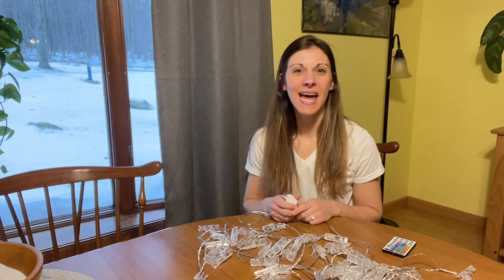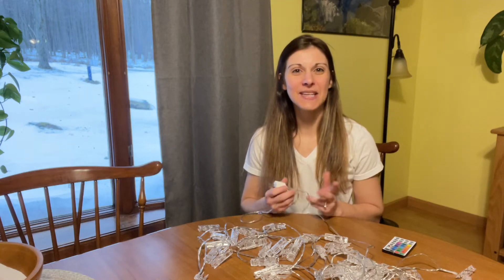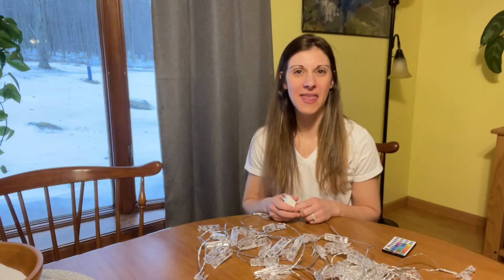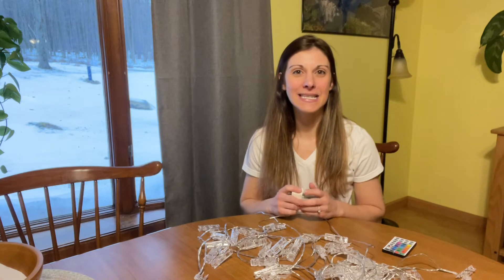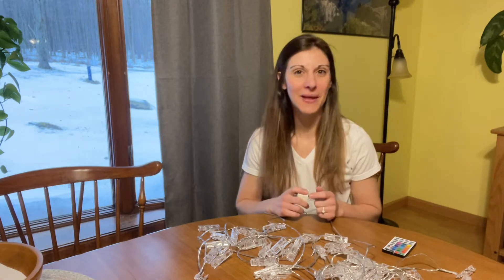Hey everyone, hope you're doing well today. I just want to go over this fun new decorative item that I have used for a birthday party and that are currently still up in my son's bedroom — he won't let me take them down.